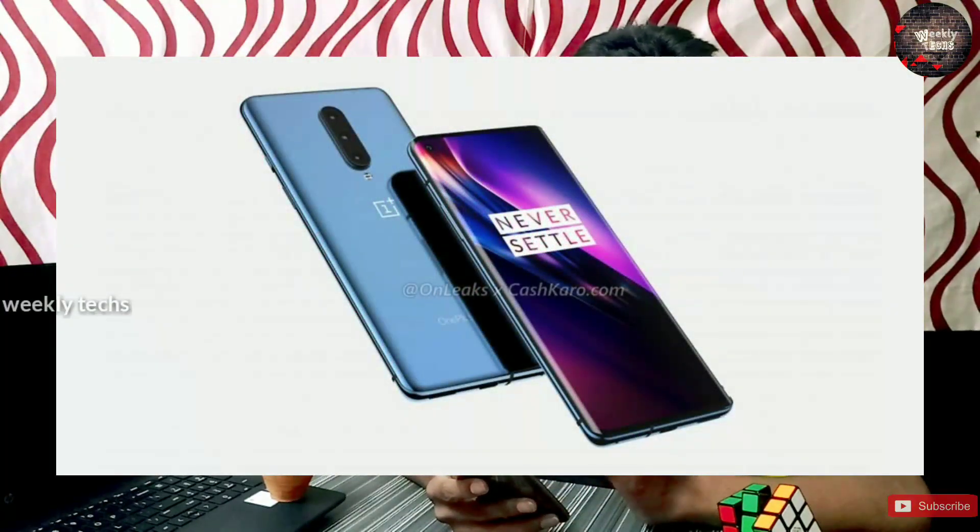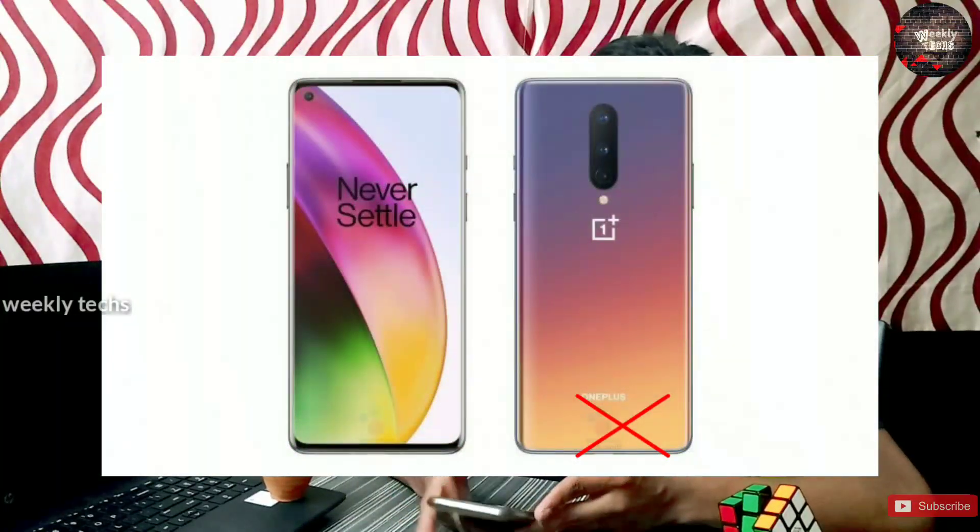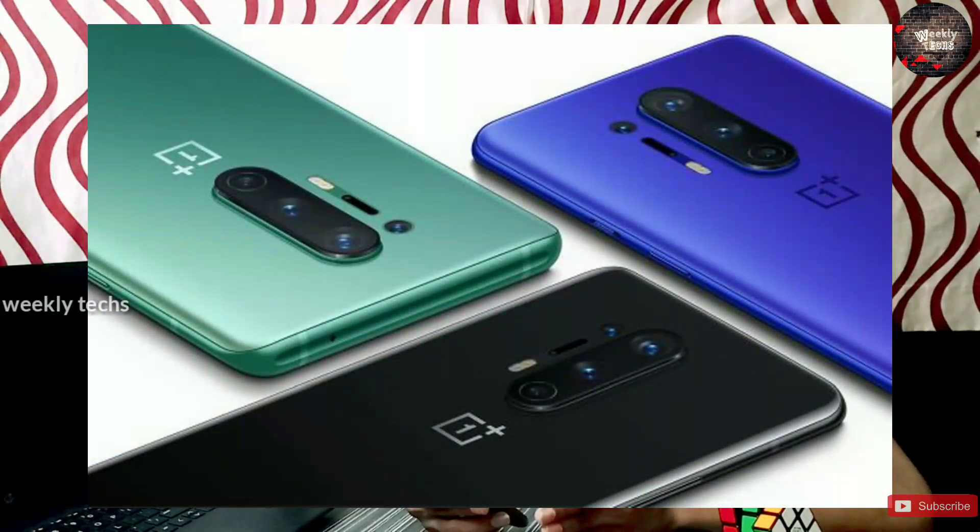The OnePlus 8 Pro has a lot of features and it is a little bit very difficult to purchase. This one will be a little bit more expensive than the OnePlus 8. For the OnePlus 8, wireless charging is not available, but the OnePlus 8 Pro has 30 watts reverse wireless charging.